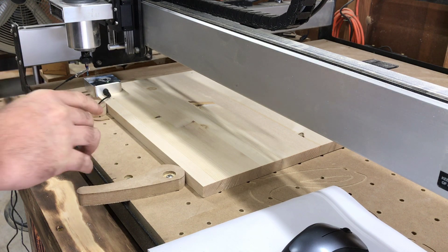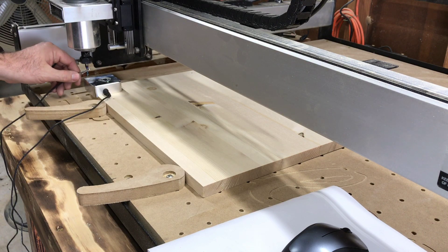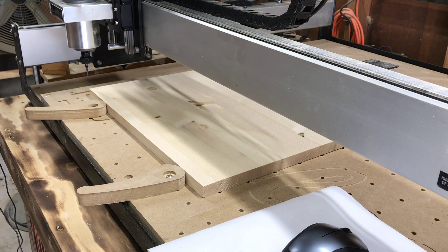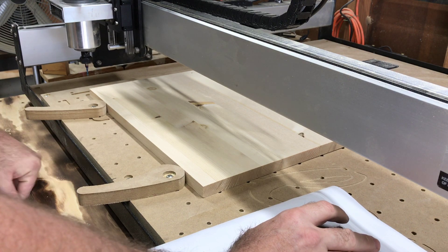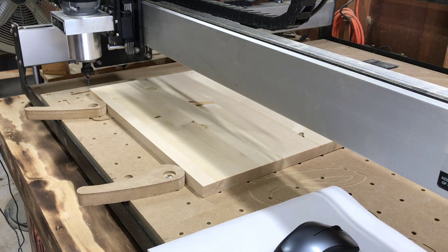Now it knows where this side is, where this side is, and how deep the material is. All of those are set. I'll hit 'Done' and go to 'Run,' then hit 'Start Job.' It's going to move a little bit and tell me to turn the spindle up to 18,000 RPMs and turn the router on. At this point I'm going to set it up for time-lapse because it's going to take a minute.